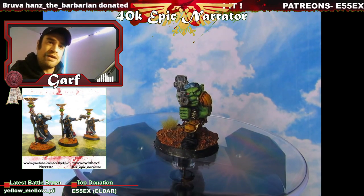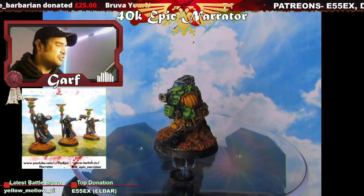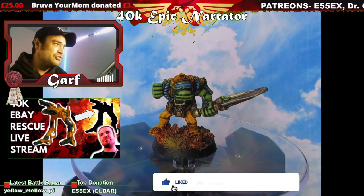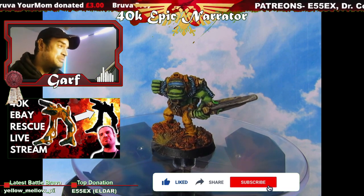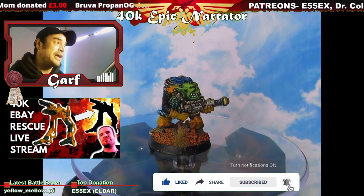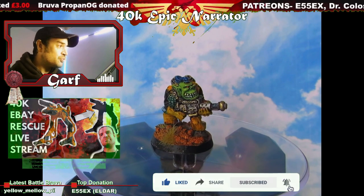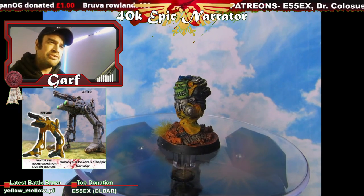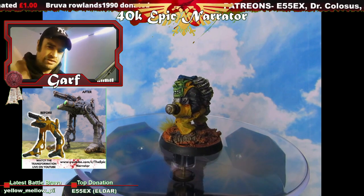You guys know what to do — like, subscribe, and if you want a model painted by me, join me on Patreon. Why not join me on Twitch as well? Until next time, Battle Brothers — may the Emperor protect you through Nurgle's blight. See you later.